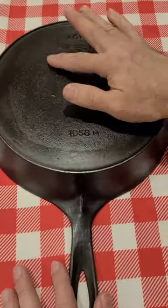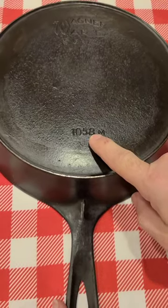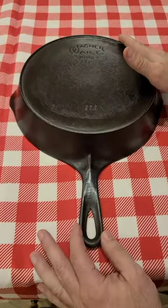Then came the stylized logo, heat ring, and catalog number. These are all number eights, from 1925 to 1935.